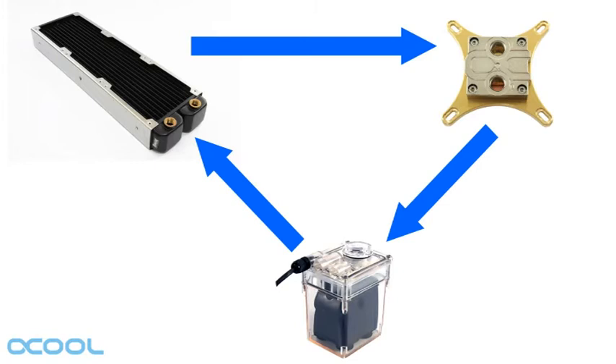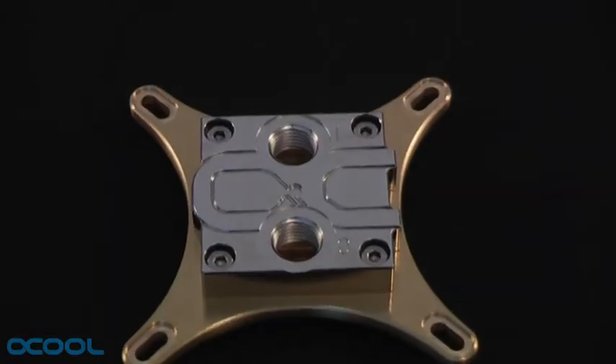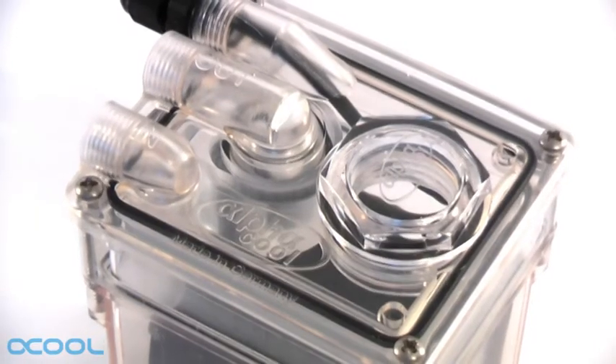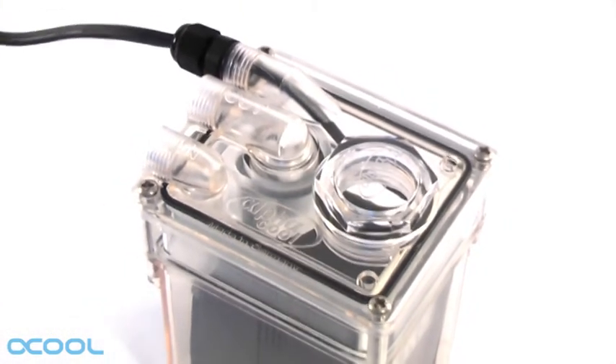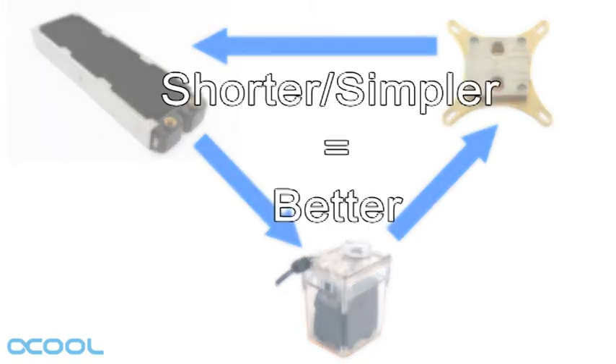Whether the water goes from the pump to the radiator first and then to the CPU block, or the other way around, doesn't matter. You only have to make sure that the water enters the CPU block at a thread marked I for in. The pump's threads are also marked, letting you know which one is the in and which the outlet. When setting up the tube routing, apply the following rule of thumb: a short and simple loop is always better than a longer loop. In other words, keep it simple.